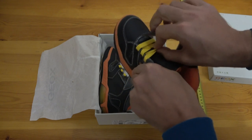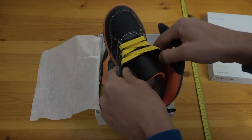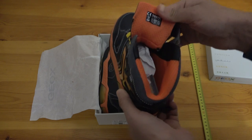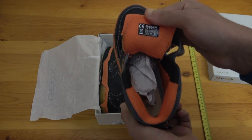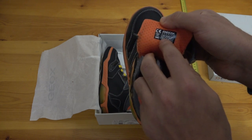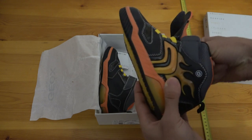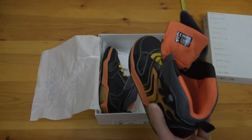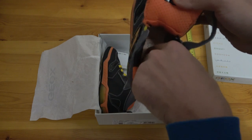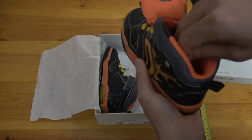It opens using velcro scratch fasteners and as I said these are not real shoelaces — just elastic to keep the shoe tight on the feet. This model is size 31 European, 12.5 UK, and 13 in the US.